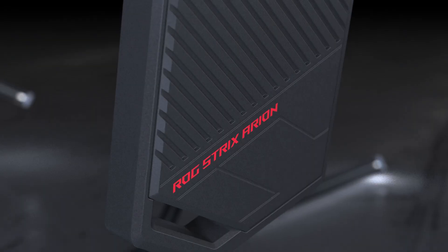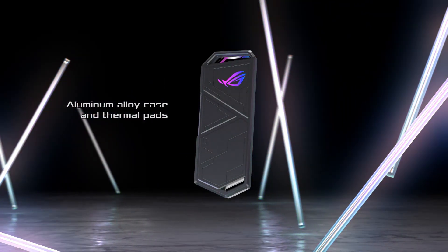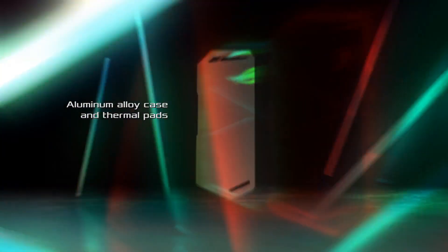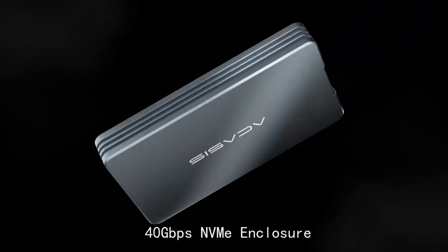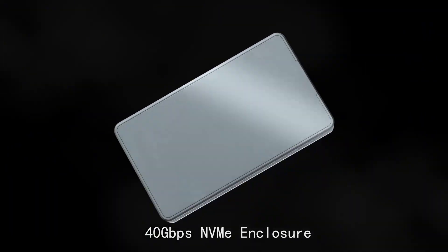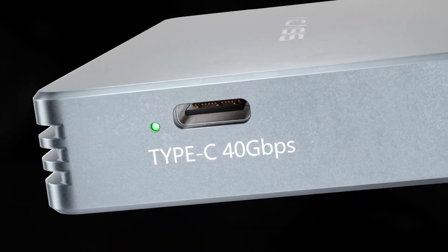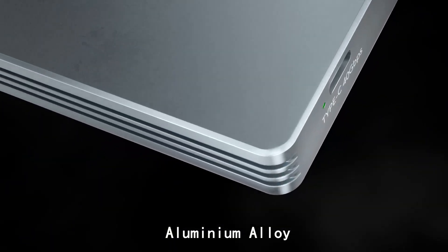Welcome to my channel. Finding the best NVMe SSD enclosure is essential for anyone looking to transform their NVMe SSD into a high-performance external storage solution. These enclosures allow you to use your SSD as portable storage, providing exceptional speeds for file transfers, backups, and data management.